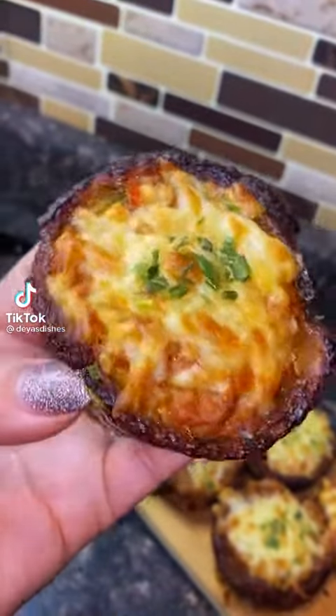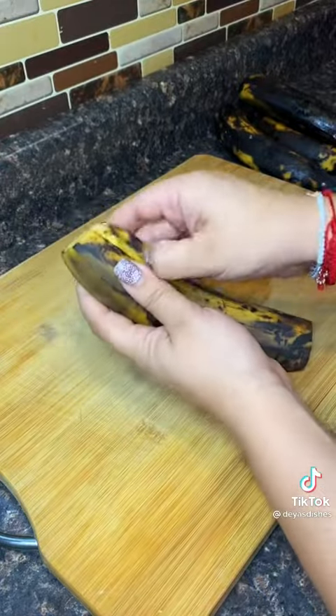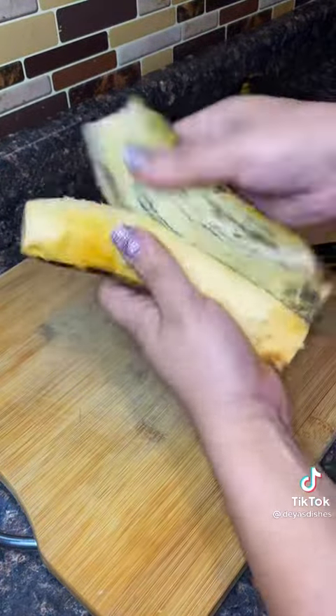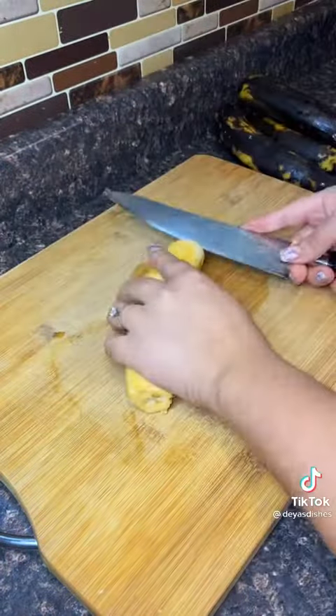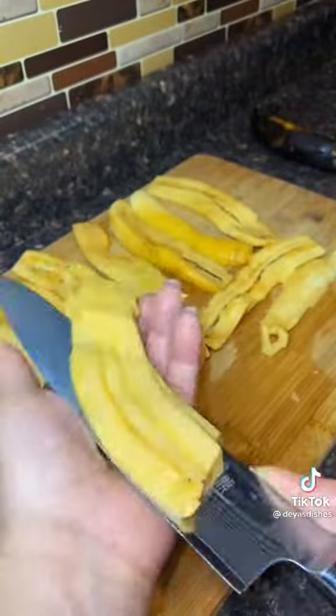I promise if you make these for a party they're gonna be a hit, because I made them for my daughter's birthday party and they was gone like the wind. These are so fire and they're easy to make — well, to me. Hopefully they're just as easy to make for you. Let me show you guys how to make it.